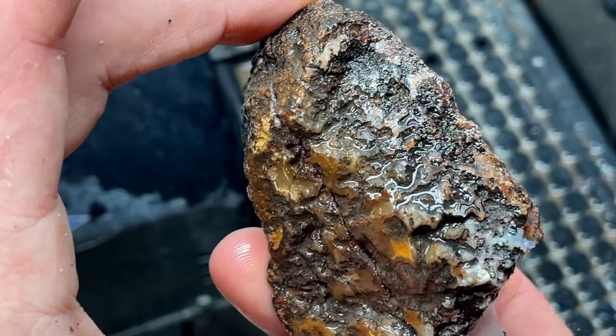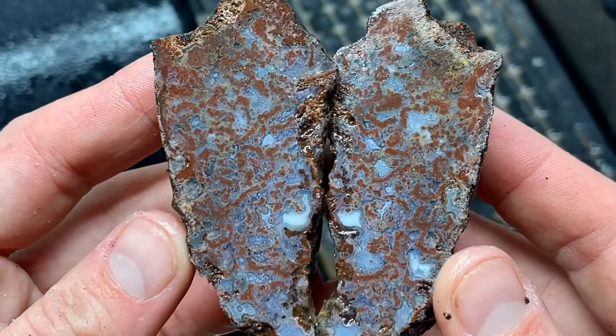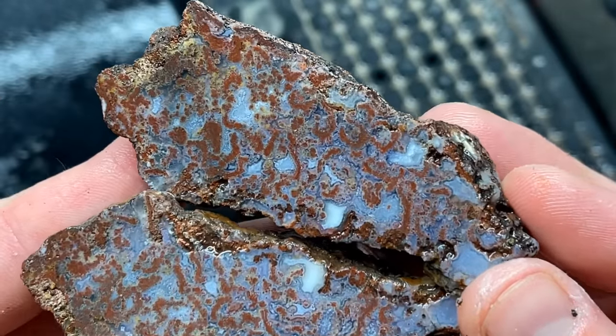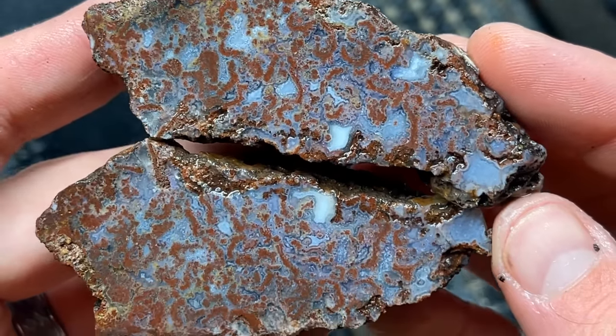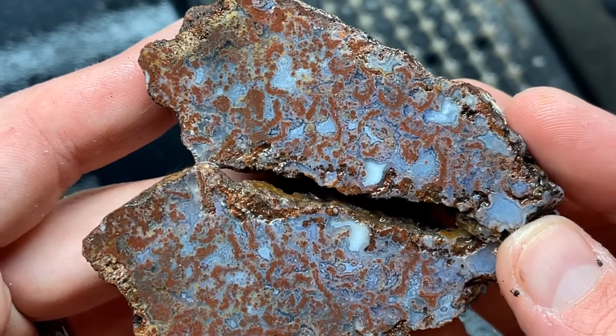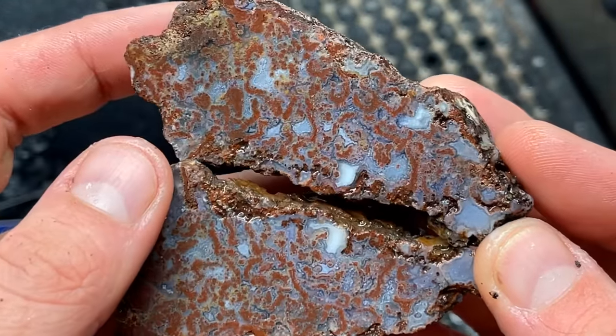This big guy was actually kind of a quick cut, so again I don't know about this one. Yeah, that's why it was a quick cut — it's really really pretty, but like I said, I'm a band man. That is sick though. That one I think might be worth trying to polish. Maybe.